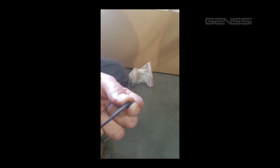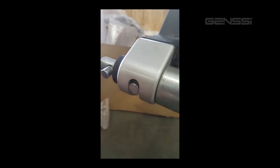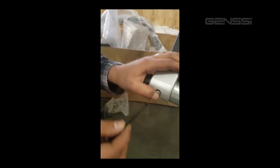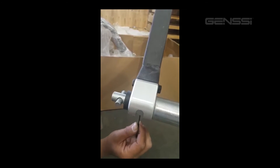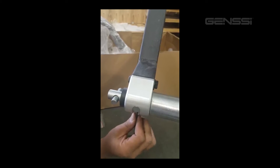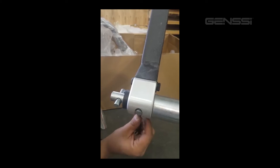There is a small screw that you'll use an allen key to go ahead and lock this dowel in place. There's a hole it slides into, and this little piece is going to lock it in place. What this dowel is for is to make it so your handle doesn't just spin freely.